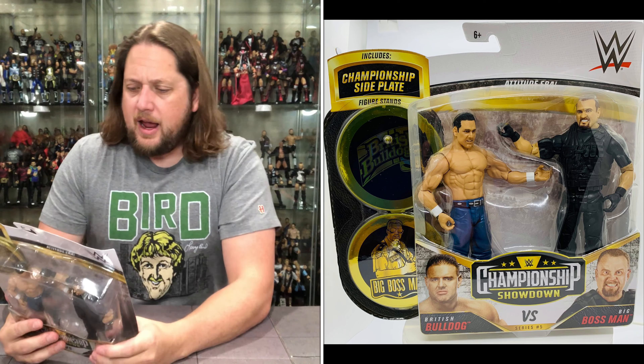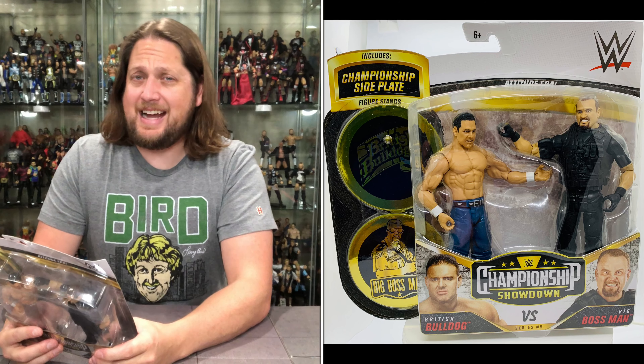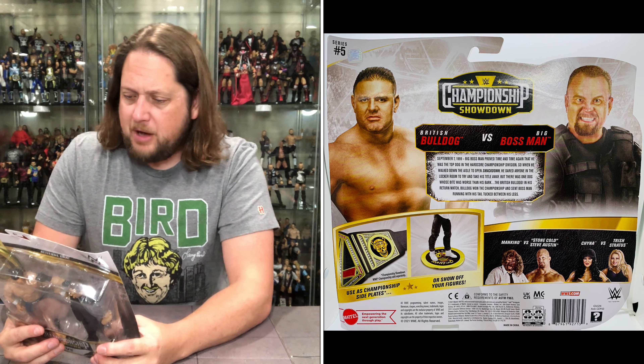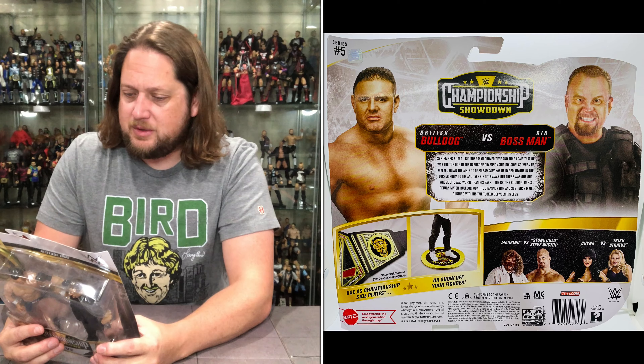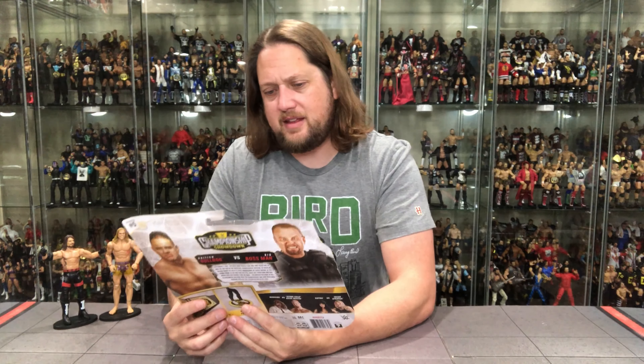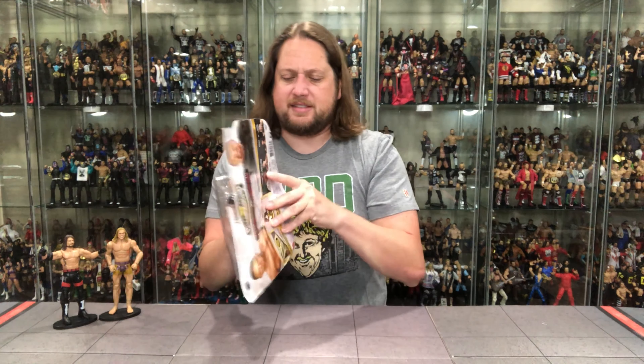We've got a blurb, glamour shots, and the rest of the lineup. September 7th, 1999 — that was 22 years ago. Big Boss Man proved time and time again he was the top dog in the Hardcore Championship division. When he walked down the aisle to open SmackDown, he dared anyone in the locker room to take his title. But there was one dog whose bite was worse than his bark — the British Bulldog. In his return match, Bulldog won the championship and sent Boss Man running with his tail tucked between his legs.